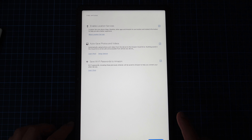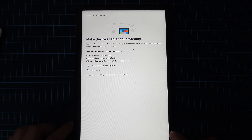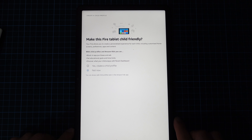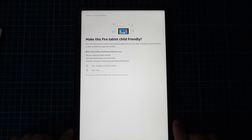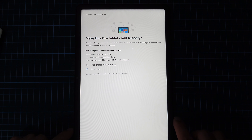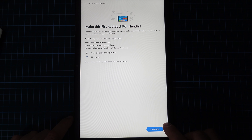We're going to enable location services, auto-save photos and videos to Amazon Photos, and save Wi-Fi passwords to Amazon. I don't want to set up a child profile. I do have three kittens — they, along with Rodney, will be using this tablet with the Cat Alone game. If you want to see a full review of that, please let us know in the comments. But for now, we're not going to create a child profile; we're just going to carry on.